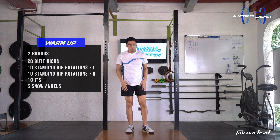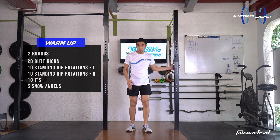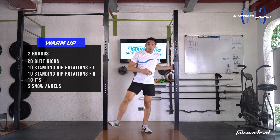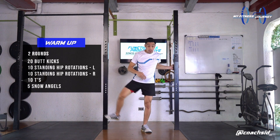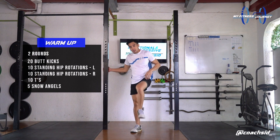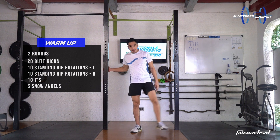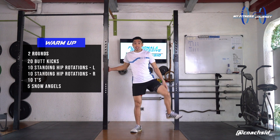Doing standing hip rotations. From here, you can use a chair beside you or a wall to help assist. Bring one up. Five clockwise. One, two, three, four, and five. Switch up to the other leg. And one, two, three, four, and five. Other direction. One, two, three, four, and five.